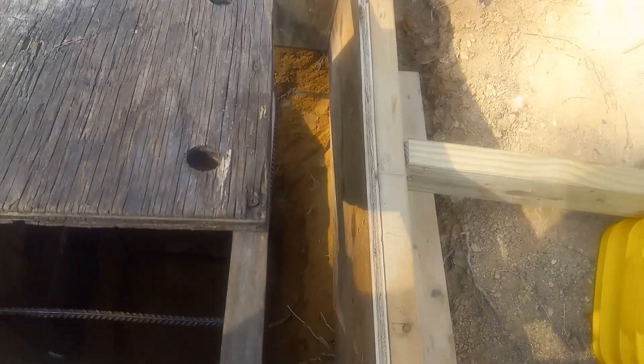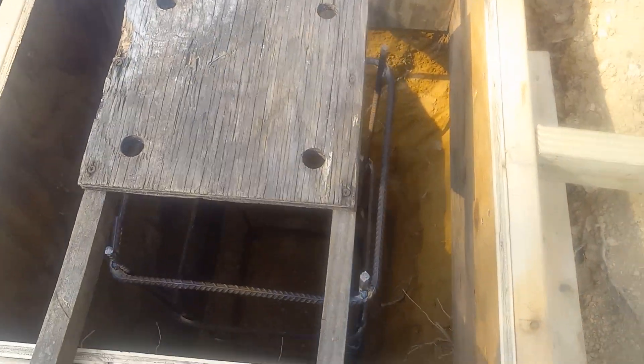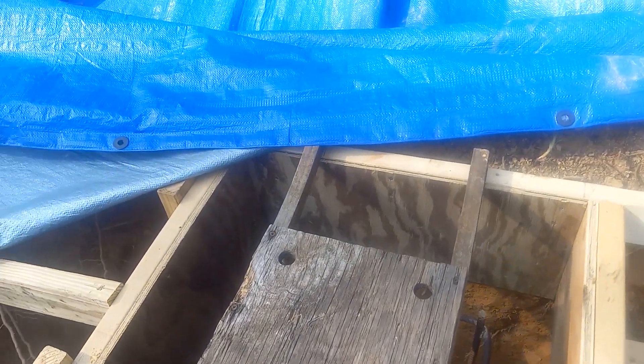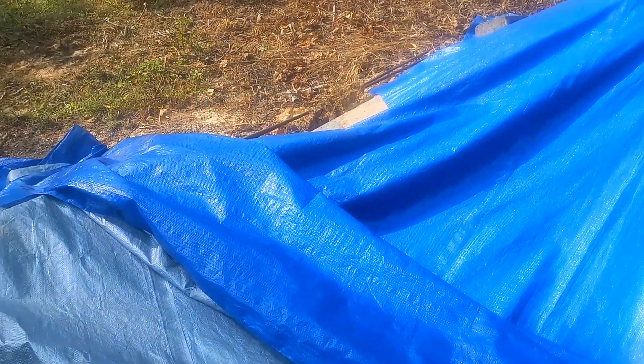Now all we've got to have is the concrete. He's got the rebar cage welded together and he's done a great job. I appreciate PJ, and I appreciate Chris giving us the rebar.